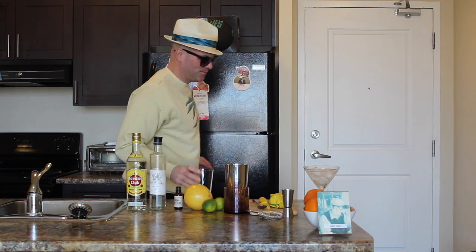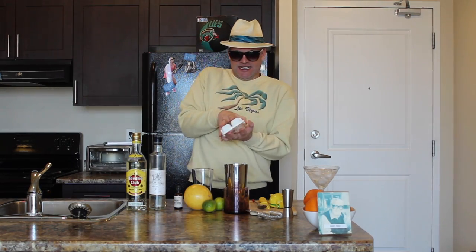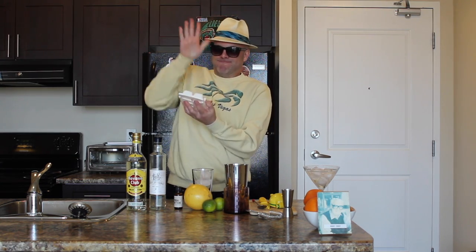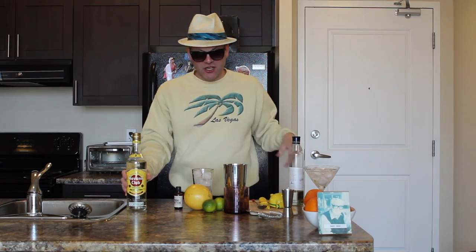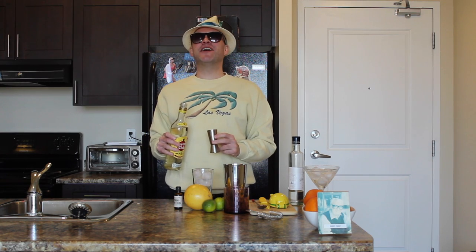Now let's get on making the drink. You're going to take your mixing glass and fill it with ice. Now let's get on with the alcohol. You're going to take your Havana Club White Rum, two shots. Smells good.